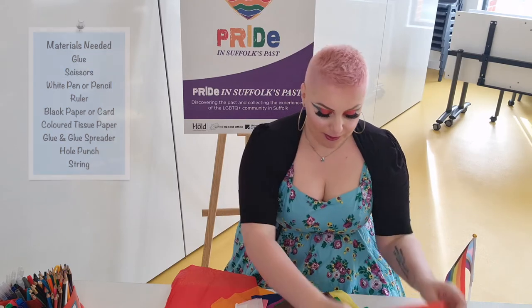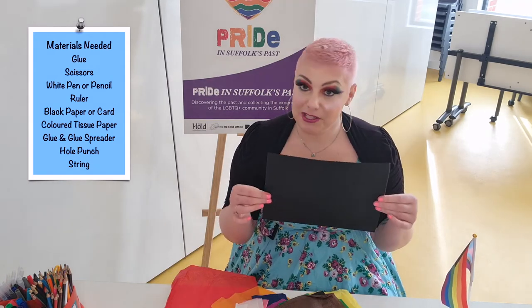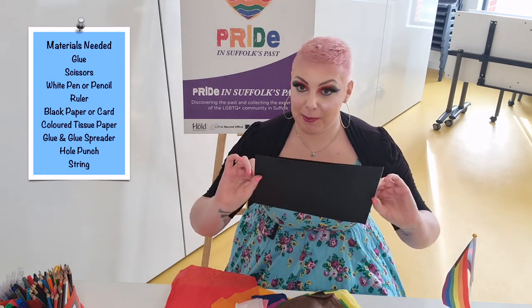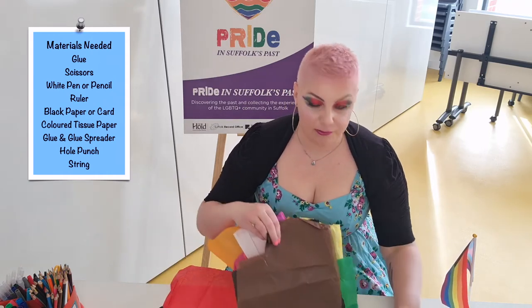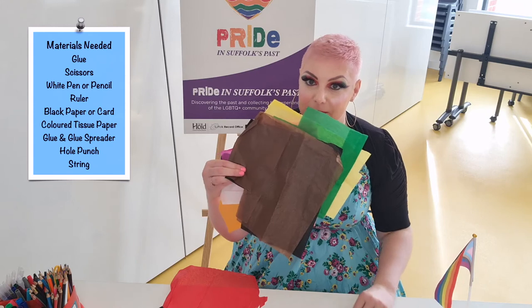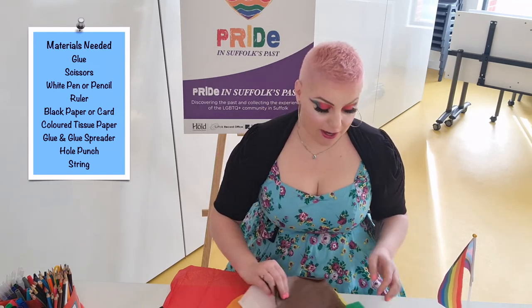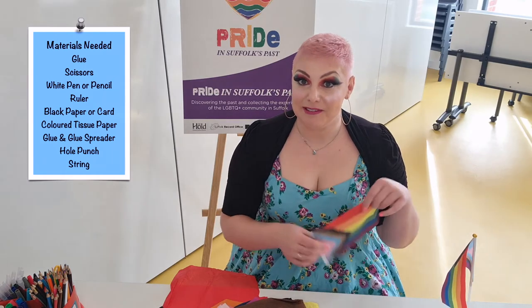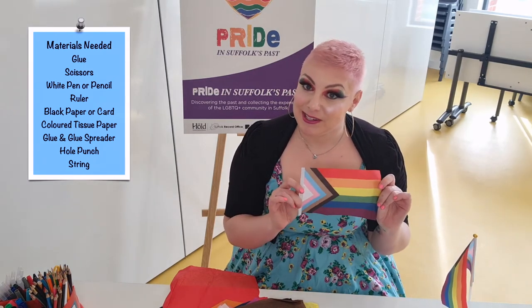What we're going to do is get a black piece of paper — sugar paper is fine, or any dark paper that you have. We will have all of the colors from the flag in tissue paper, and I'm going to show you step by step how we create our very own progressive pride flag to put up in your window, to show support and to join in the celebration.